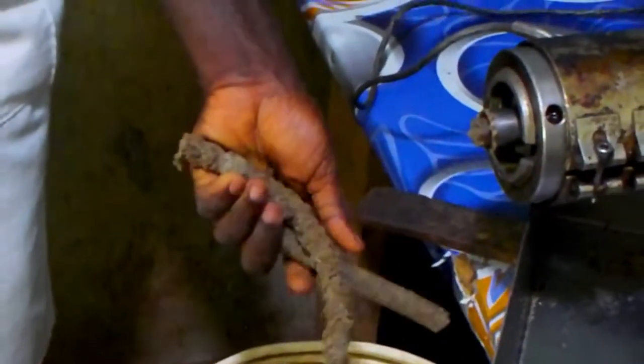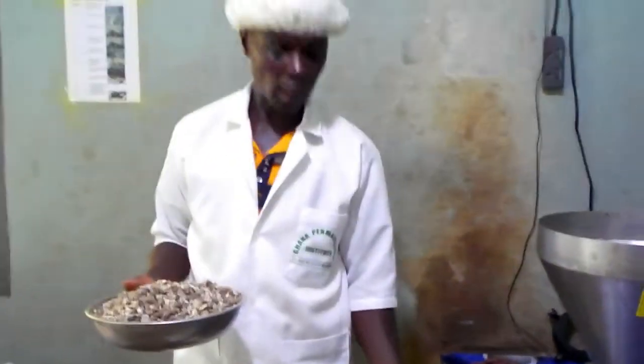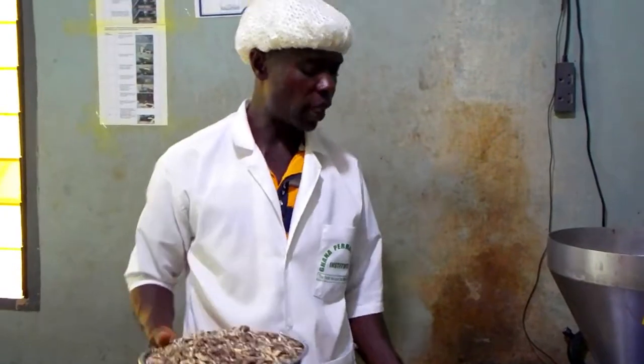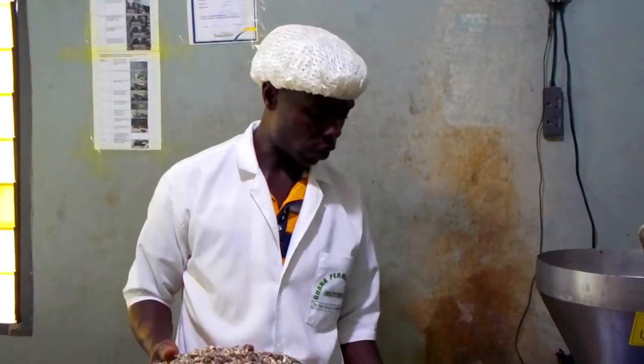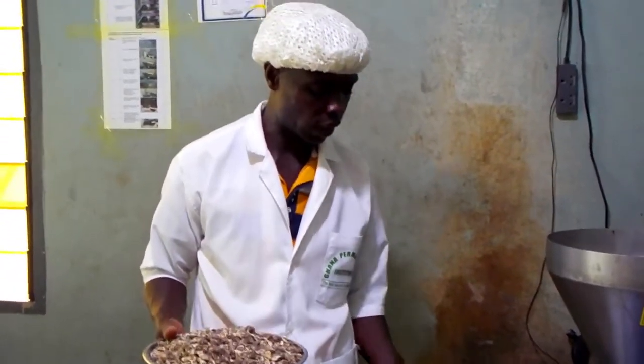We call it moringa cake. That moringa cake, when you finish it like this, it's not waste. We can use it to feed animals like pigs and poultry. There are a lot of animals that also like this product — the cake that you see over there.